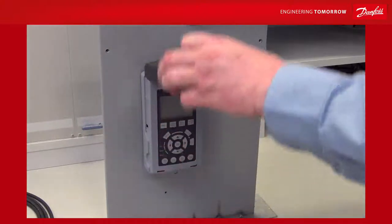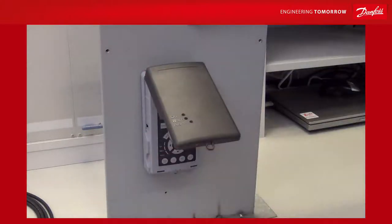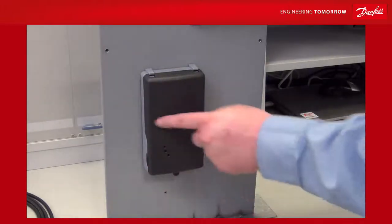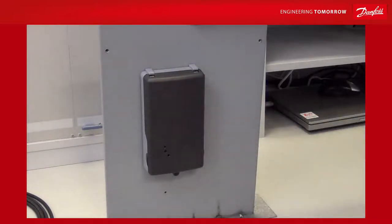The lid can be left fully open for programming, and it can also be set like a little roof where it provides shade for the LCP, keeping it out of direct sunlight. It has three holes so you can see if the drive is on, if there is a warning, or if there is an alarm.